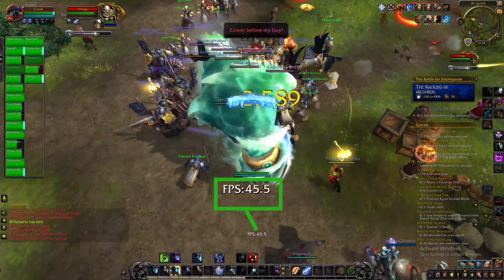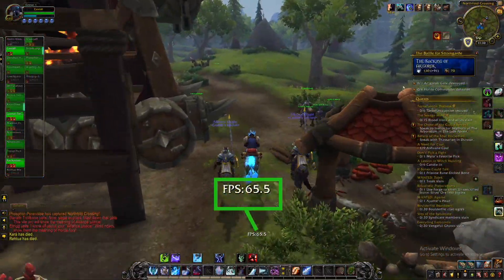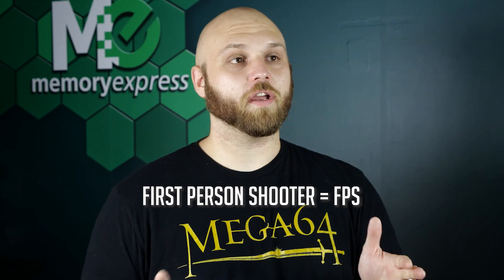We next tested out the all-time Blizzard favorite, World of Warcraft — and, well, wow. During a heavy raid battle, we saw 40 FPS on average, but walking around the world with non-intense battles or combat, we saw a better jump all the way up to 60 frames per second. Next, we dove into the world of first-person shooters — FPS, not to get confused with FPS.